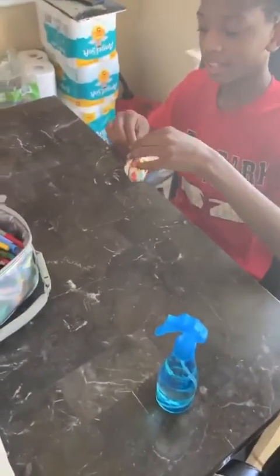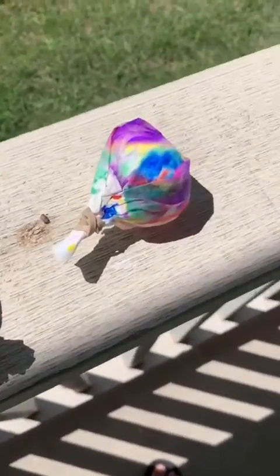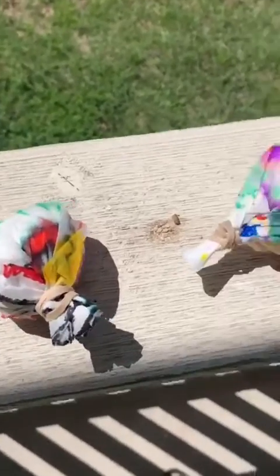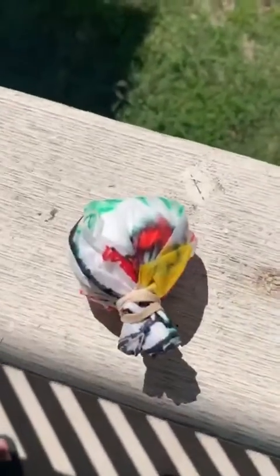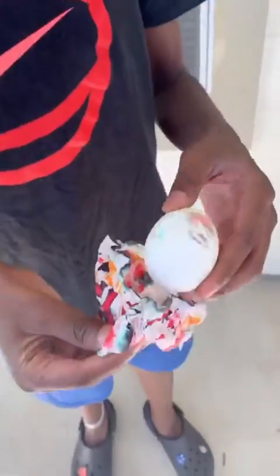Now we're gonna let them dry. Since it's a nice day outside, you can go put them out in the sun on the curb or on your patio. Let them be out in the sun and dry for a little while — give it about 10 minutes, and flip it over after about five minutes in the sun.